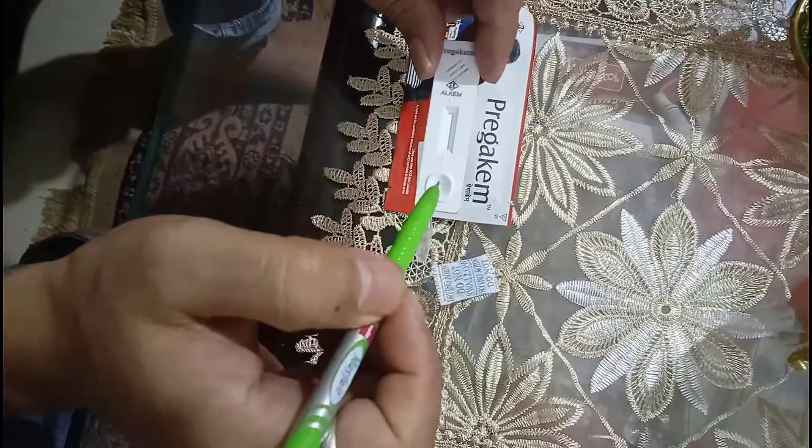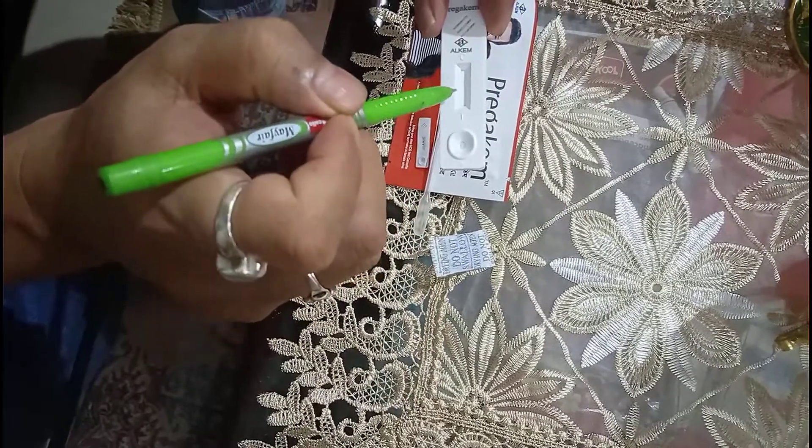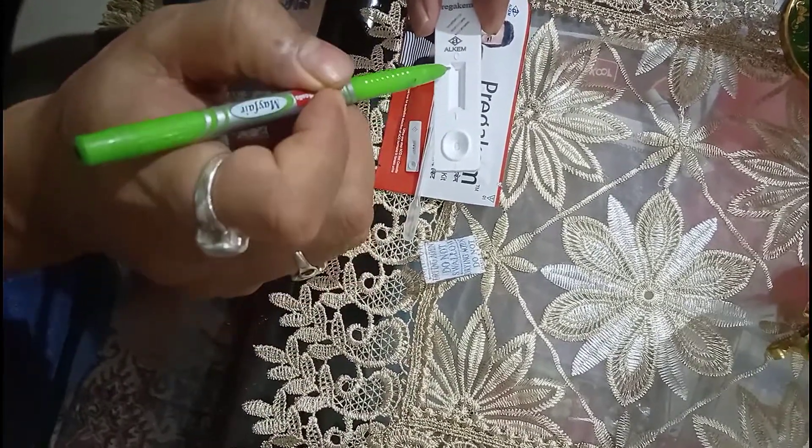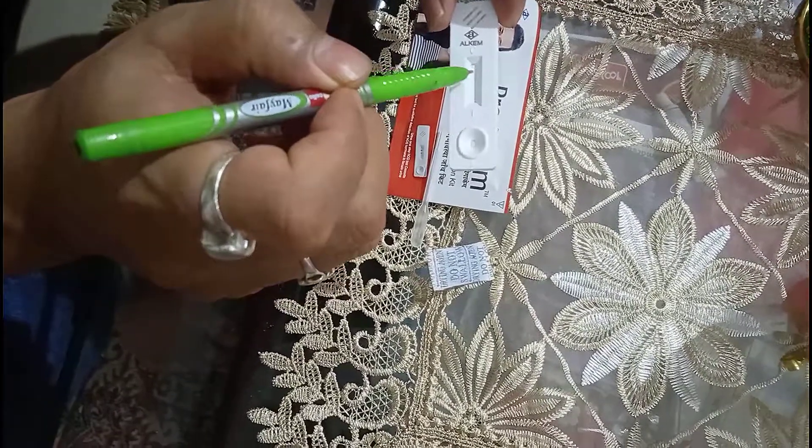We dip the dropper, then put the urine in, and the urine flows up to what is called the test window. There are two lines in the test window called the test line and the control line.